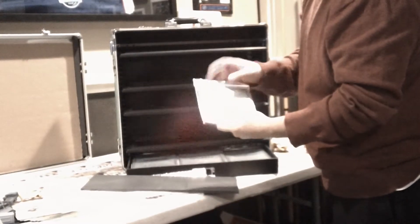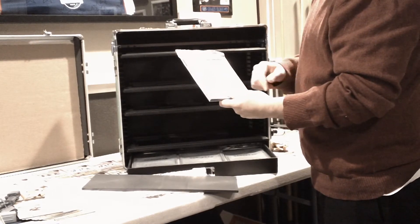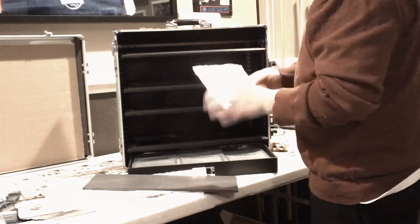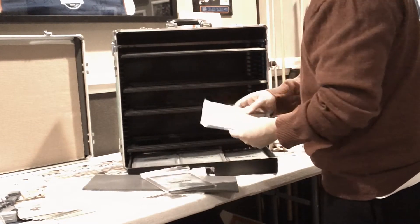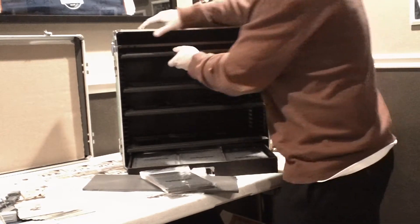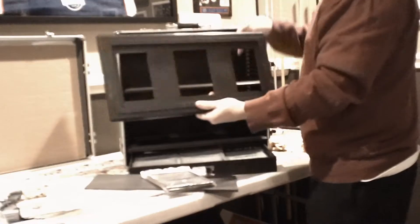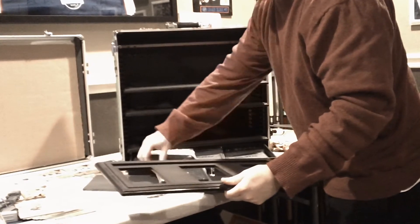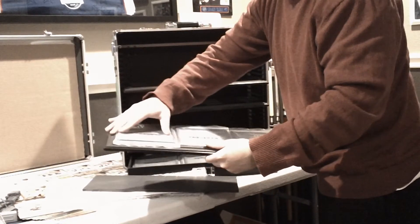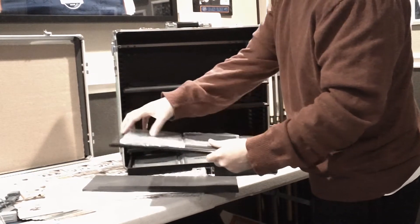I ordered just the metal trays because Dust Tactics figures won't fit in the 25-millimeter circles they normally have — Dust Tactics uses 30-millimeter bases. So I got all the empty trays without the circles. These trays should hold three per shelf, and I magnetized all the bases for the Dust Tactics figures, so I should be able to place them on there. I'll show you those once I finish it up.